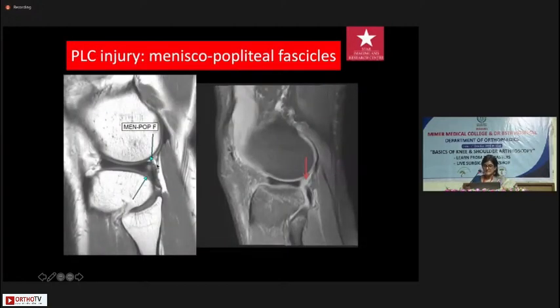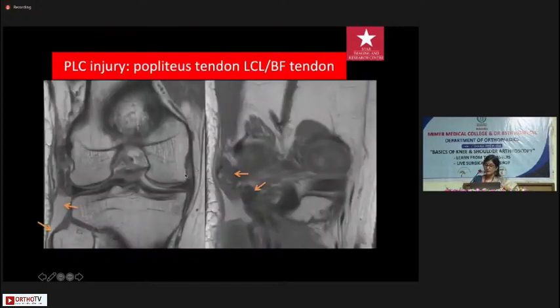The meniscopopliteal fascicles are really beautifully seen, so when they are torn you can see it if you look for it. You can also get a high-grade injury where the biceps femoris has avulsed the entire fibular head — there is nothing left at the attachment, representing a high-grade posterolateral corner injury.